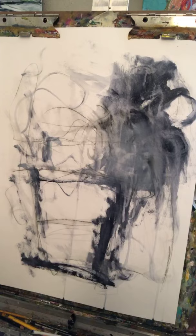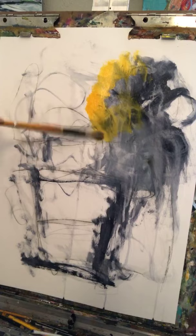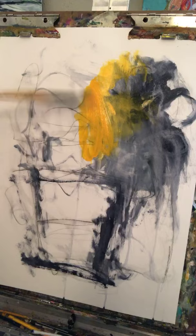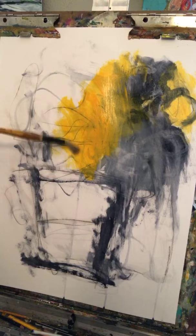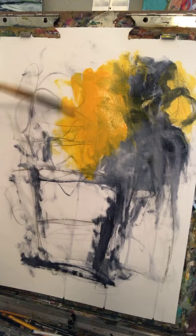How many of you guys are impatient with your process? I think I win the prize. Okay, I'm going to come in with a little bit of Indian yellow. Some of this may turn a little bit green because I'm applying it right next to the blue, but the blue was kind of dry enough. I'm putting quite a bit of paint on.